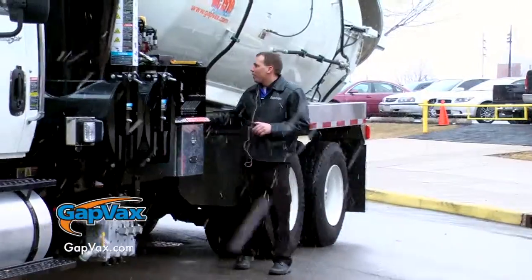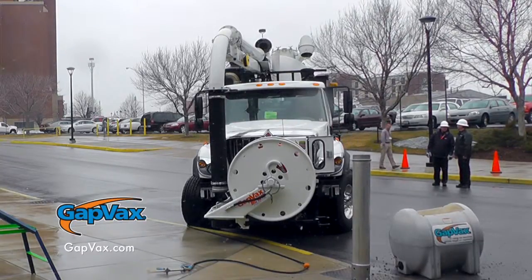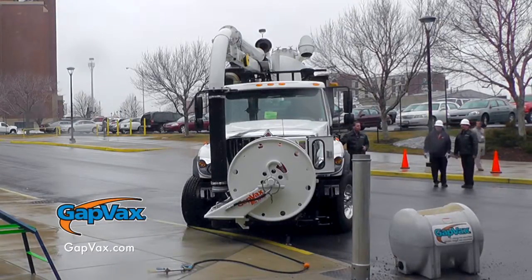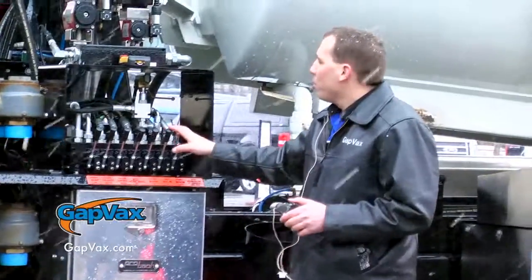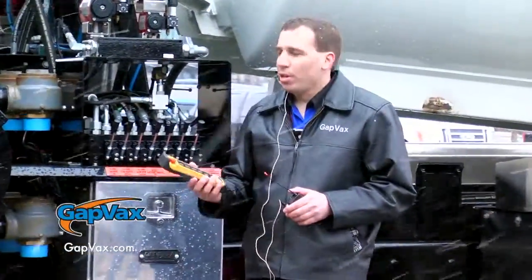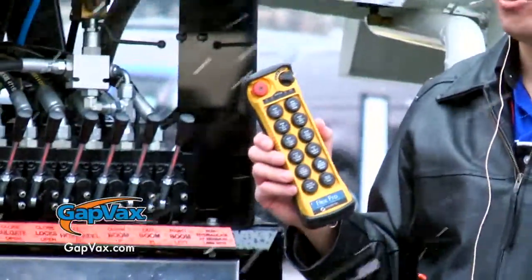Moving to the center of the truck, we have a 2-inch ball valve for a water tank drain system right here, and a body safety prop that is very easy to access. Right here is the hydraulic spool valve, which will manually control all the hydraulic functions on the truck — although you probably won't use these because with the advanced system, we can control all hydraulic functions with the wireless remote control.